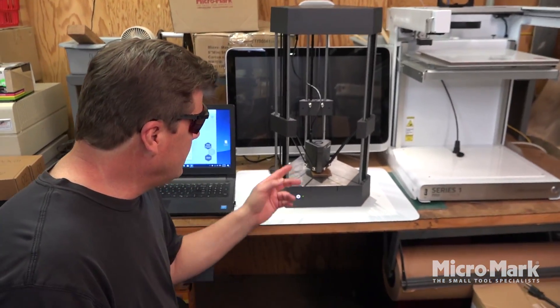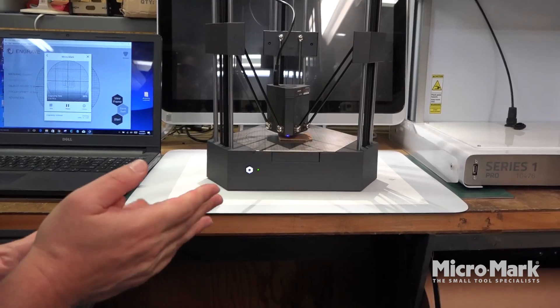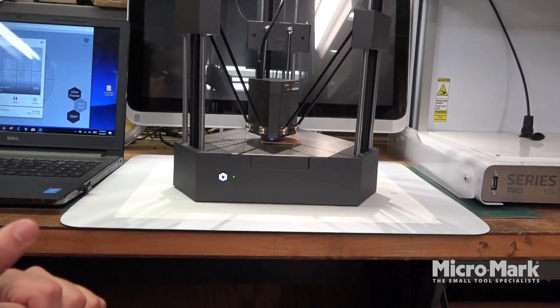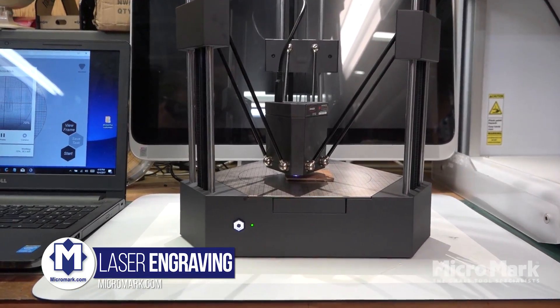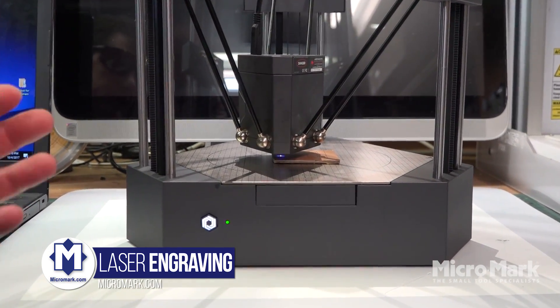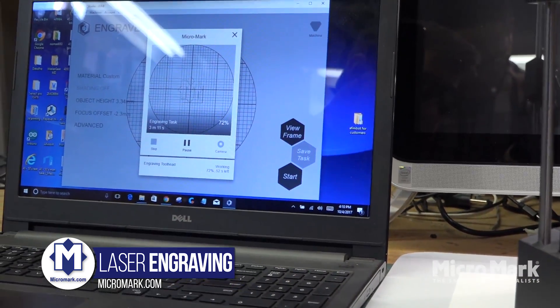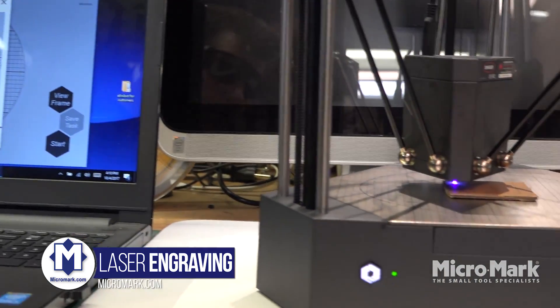Now we've switched out the module to the laser and we're going to do some engraving. We've got a little piece of cardboard in there. Of course you want to wear safety glasses when working with a laser. It doesn't take too long to switch anything out. We've got new software loaded and now we're in engraving mode.